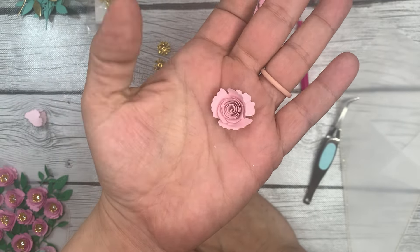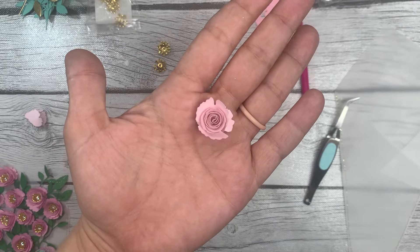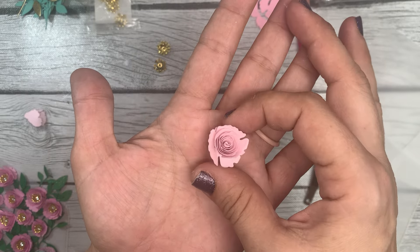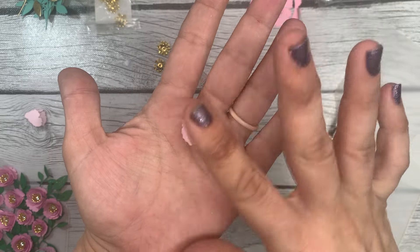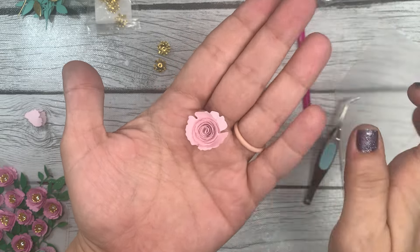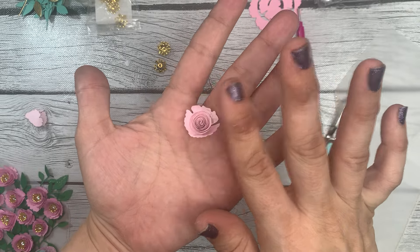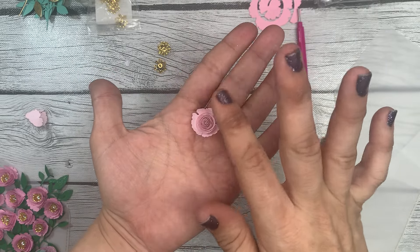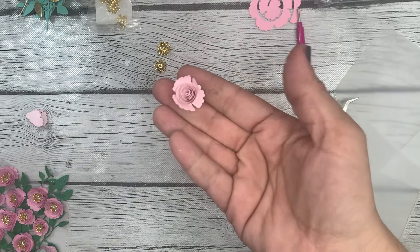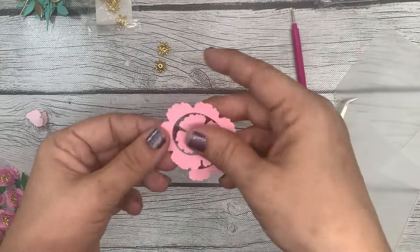If you like a really tightly rolled one, you have to be a lot more controlled. Maybe watch some other crafters if you're new to this. Otherwise, if you like the way this looser version looks, it doesn't have to be so tightly wound. There is one done — let's go ahead and do our second one.